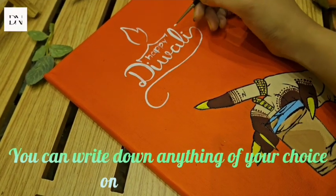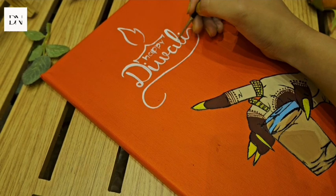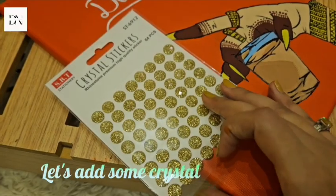You can write down anything of your choice on the top as a title. Let's add some crystal stickers.